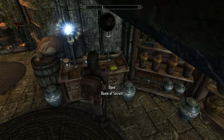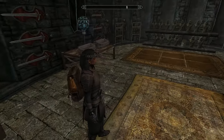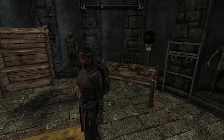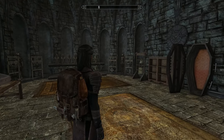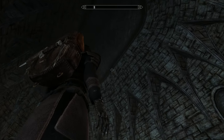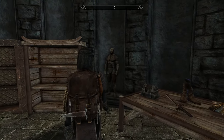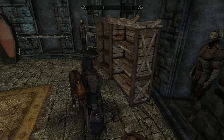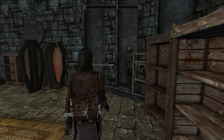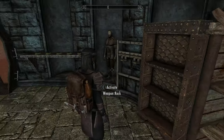Or the room of secrets. We've got a reasonably decent trophy room here — nice size, looks great. It's actually impressive. You've got shelves for Black Books, your bugs in a jar, and your Paragons.